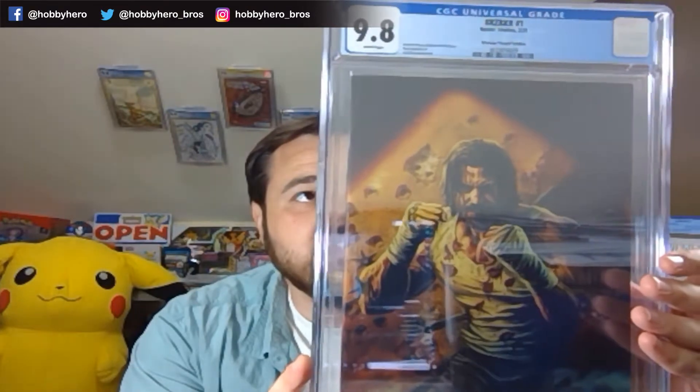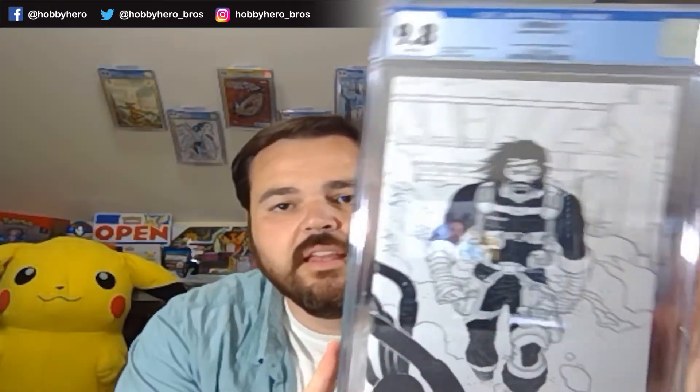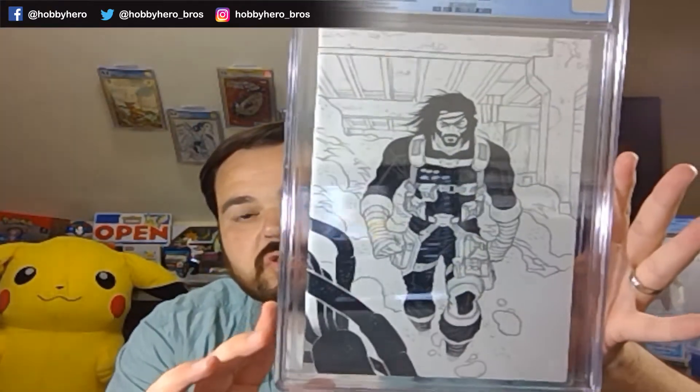I kind of went ham on the first issue, so there's going to be a lot of these covers. We'll show you one of each of them, and then I'll pull out the separate grades. If you haven't seen all these covers, they're gorgeous. First one up, we've got Berserker number one — this is the Bermeo virgin variant — and it's a 9.8.